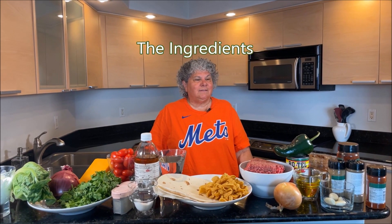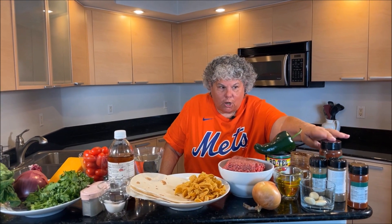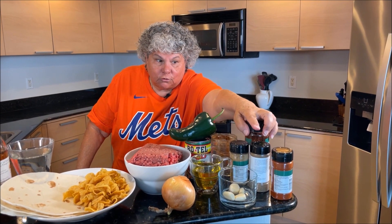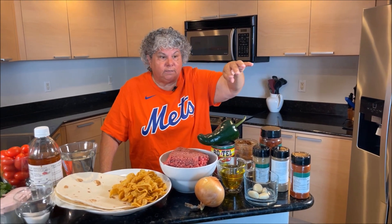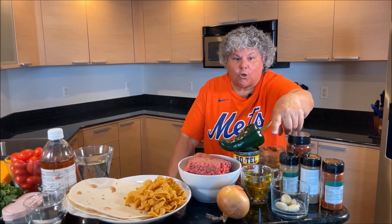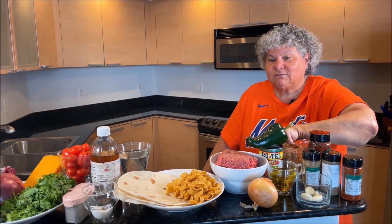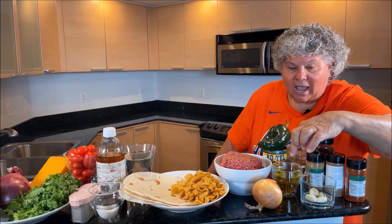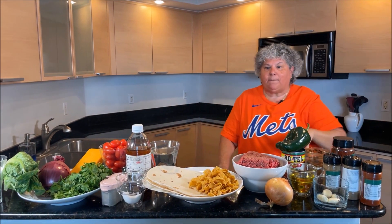Here are the ingredients: two tablespoons of chili powder, one teaspoon of coriander, two teaspoons of cumin, a half teaspoon of paprika, a quarter teaspoon of cinnamon, a can of Rotel, a beautiful poblano pepper, olive oil, and four cloves of garlic.